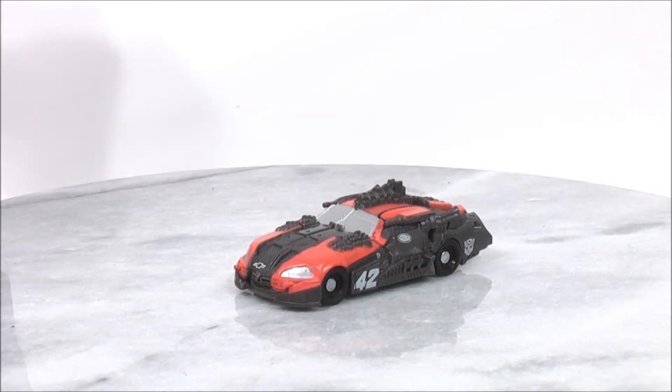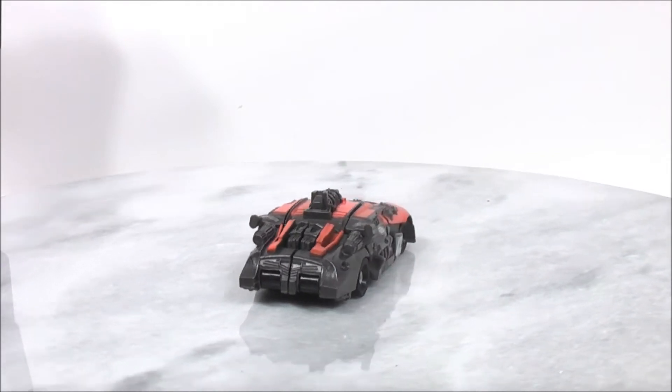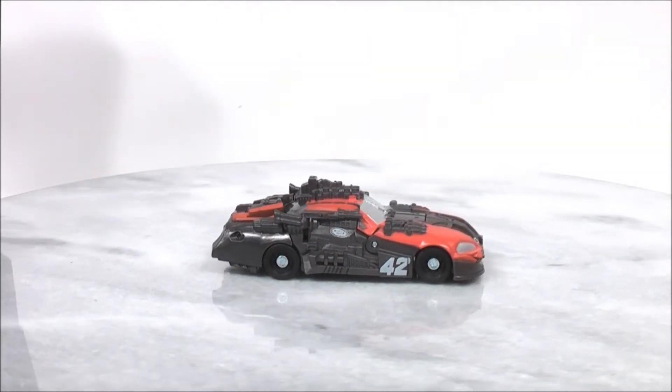So I'll give you guys another look at Leadfoot in vehicle mode before I go ahead and show you how to put him in his robot mode. Overall a pretty decent figure. I do highly recommend picking him up if you can find him. I found this figure at my Walmart, so if you can find him then get him.